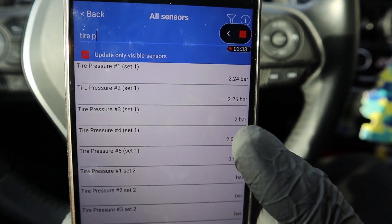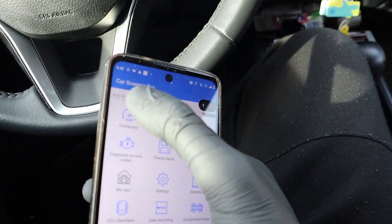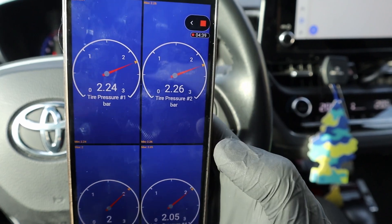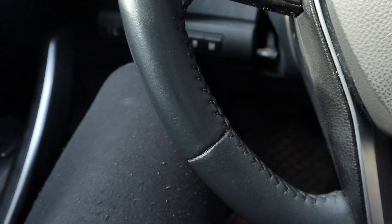I can see the tire pressure in all of my tires. As we can see, tire number 3 is low and that is causing my TPMS light. You can also build your own custom dashboard pages with different live data. Here I have my tire pressure so I am always connected to my adapter.